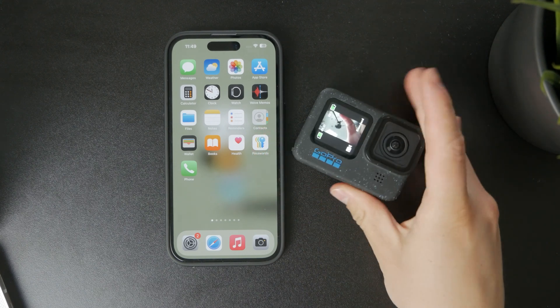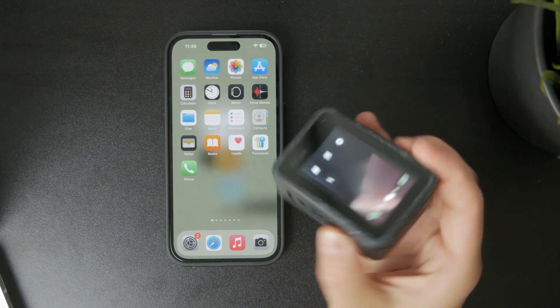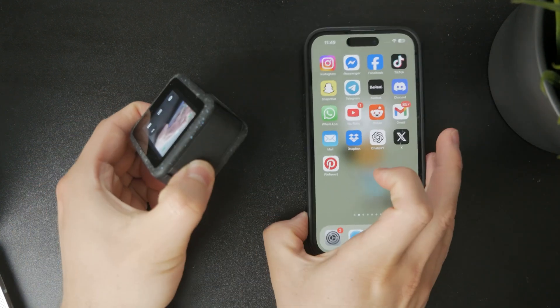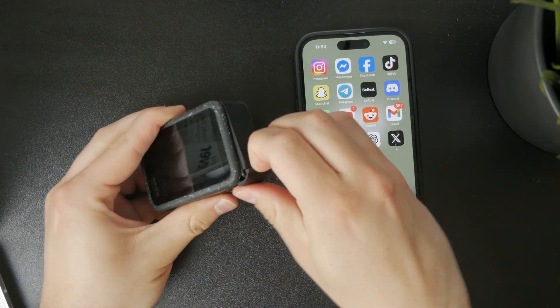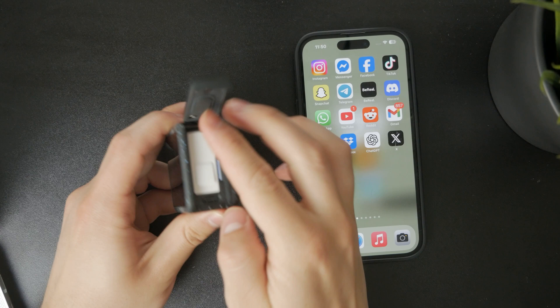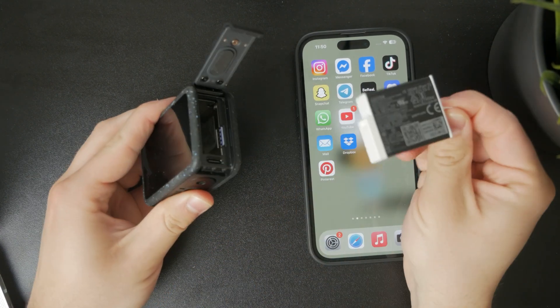The videos are stored on a micro SD card which is placed inside the GoPro case. You can open it up, and there is also a battery which is physically removable — that's great because you can always replace it or swap it out when it's charged up.